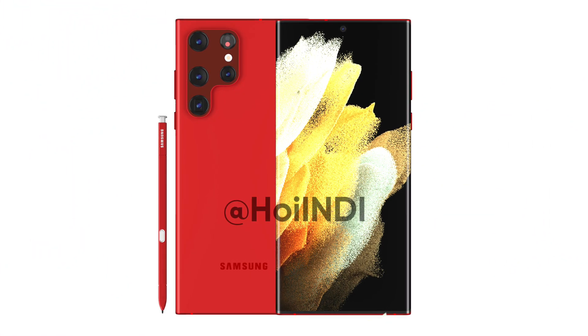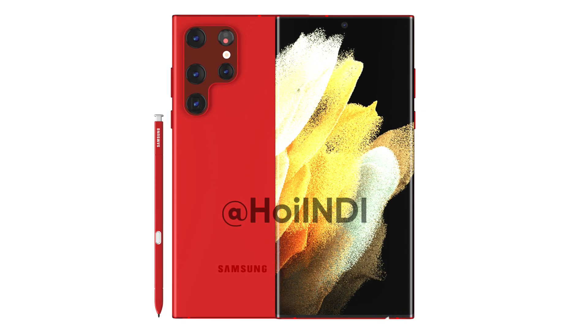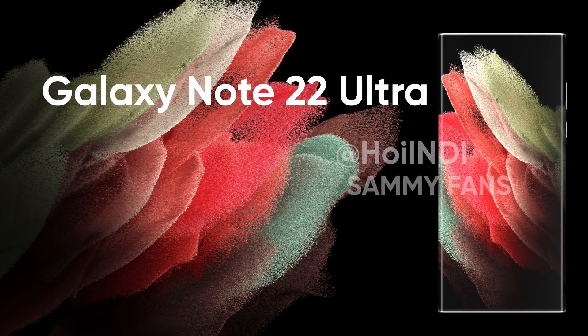As you can see in the Galaxy S22 Ultra renders, the S-Pen support comes with a dedicated slot, which makes it your next Galaxy Note.